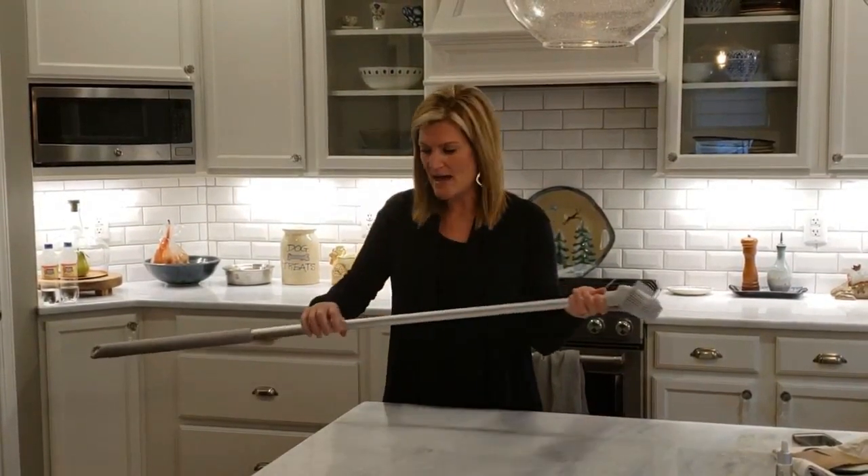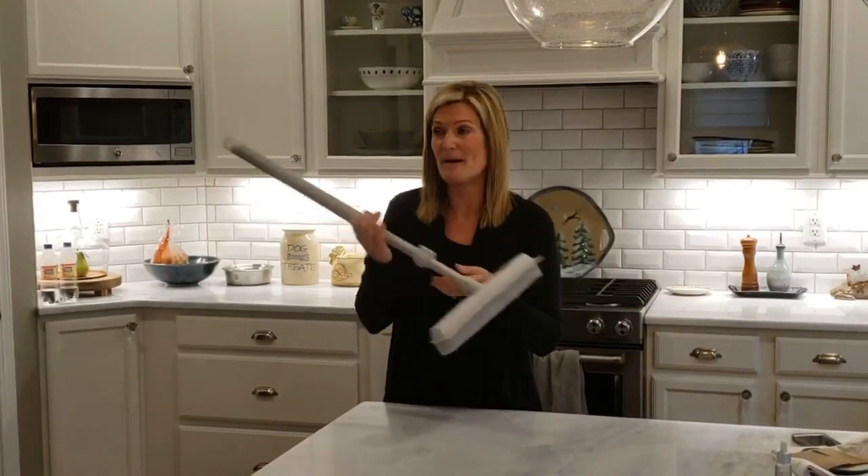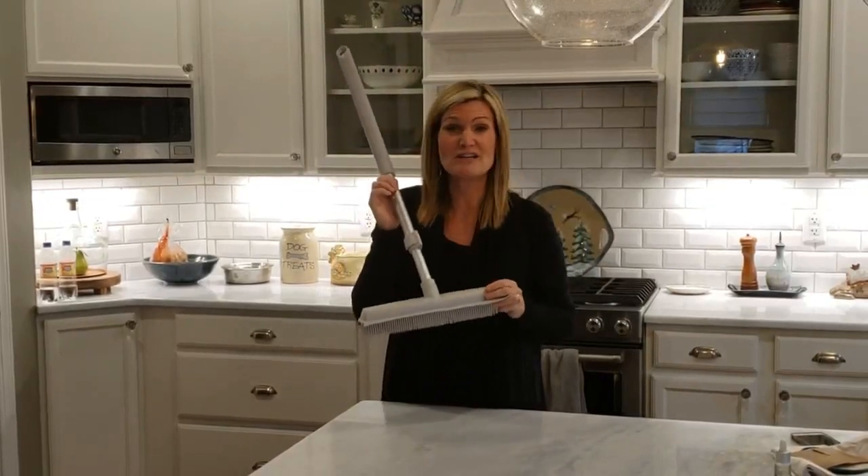So a lot of great purposes for this rubber brush, and I just keep it literally with my mop in my closet, hanging on the hook right here. So if you haven't tried this, you guys try it out. You're going to love it.